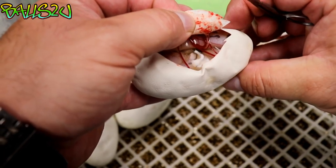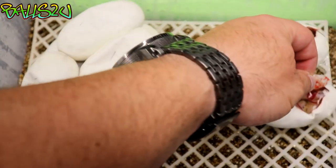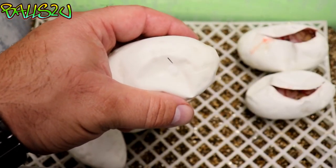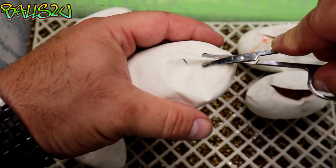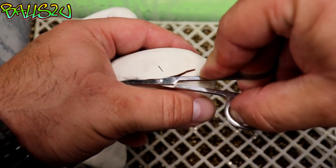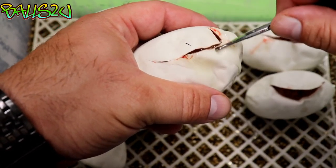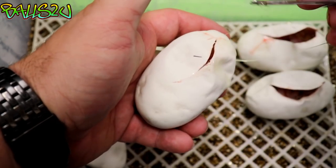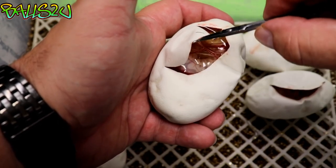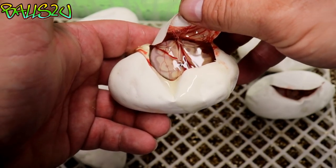There we have an upside-down clown. And there we go — that one looks to be a banana clown.